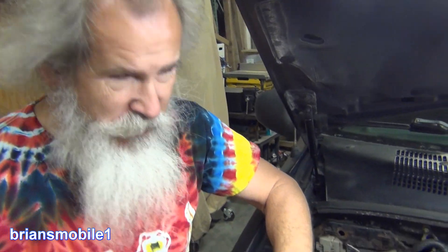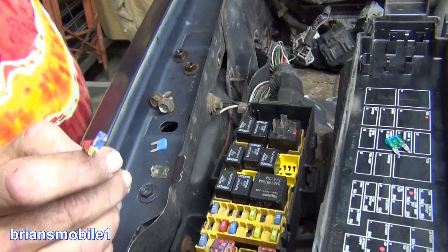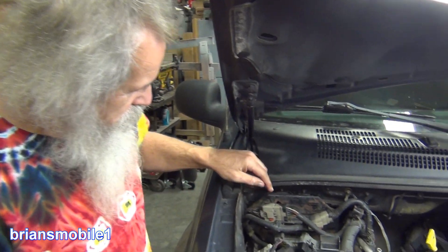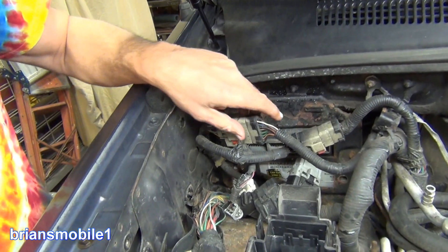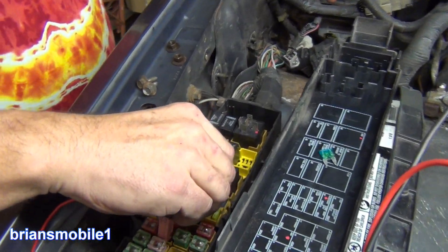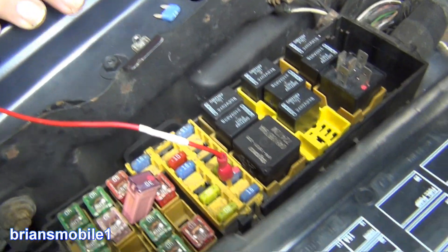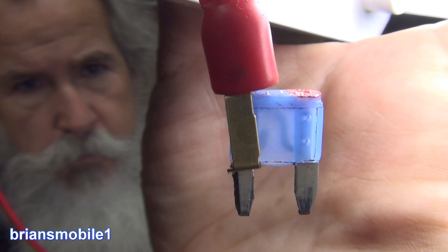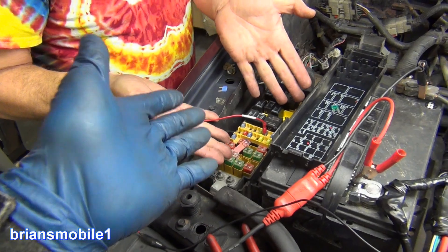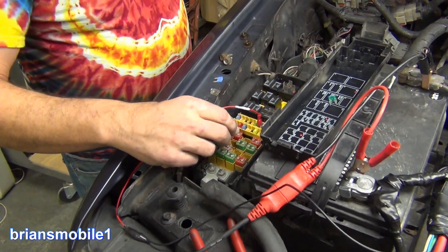From there we were able to track the problem into the PCM — it has a very technical name, but most people just call it the computer. We tracked it to this connection right here. Put our fuse back in here — and since it's a blown fuse, we're only on one leg of it, so it's isolated. We put it on the load side — whatever the thing you're trying to protect — and it gives you just a reading on that side.